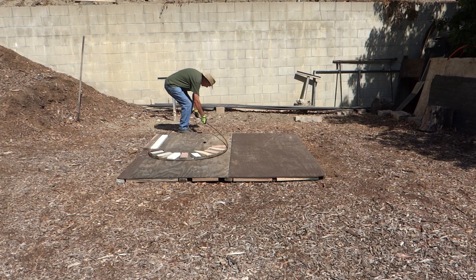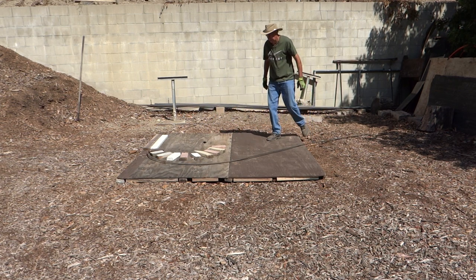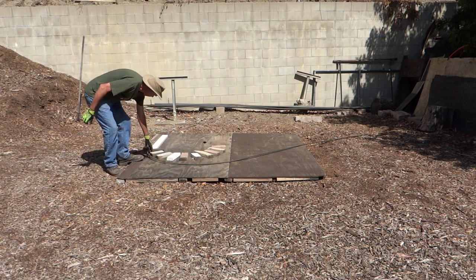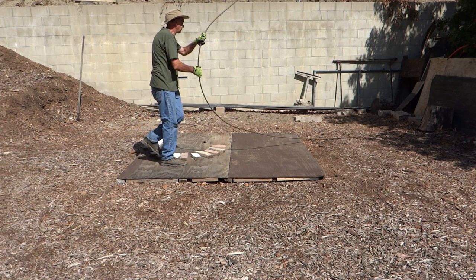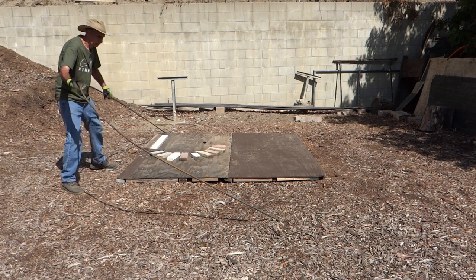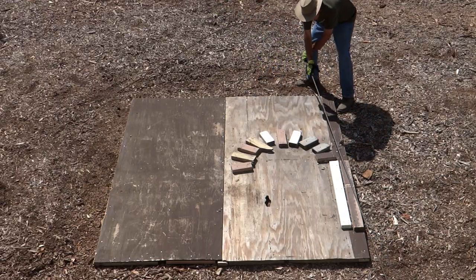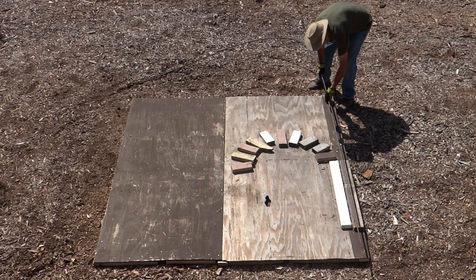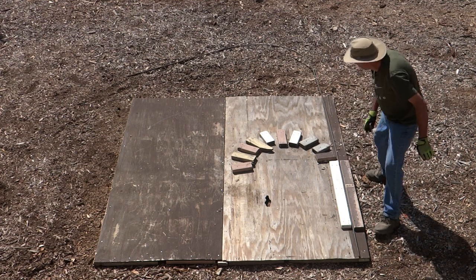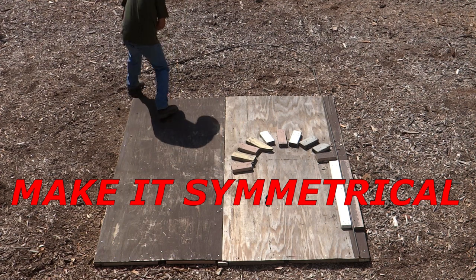So I overbend it a little bit, then I pick it up, flip it over, and do the same thing on the other side. I set that up level with the end again. What I'm trying to do is bend it in a mirror shape — I'll bend from both sides.